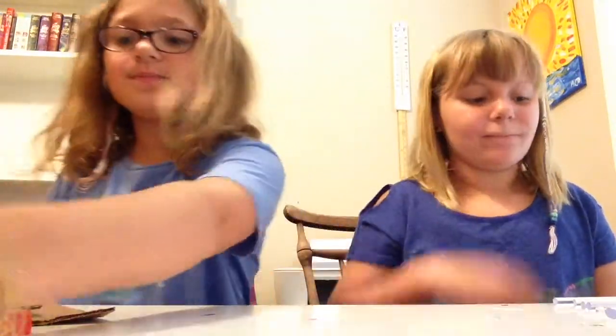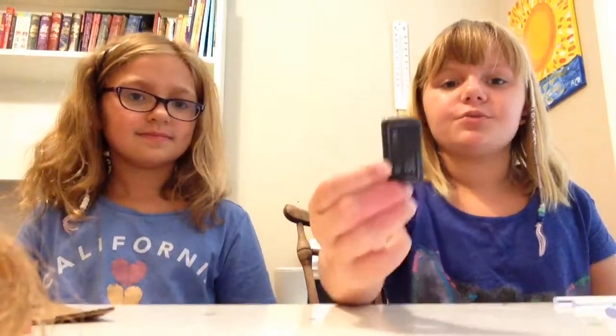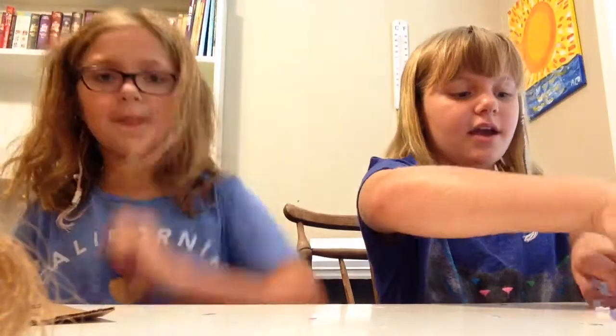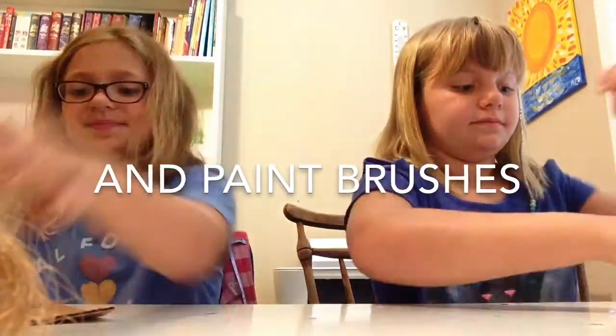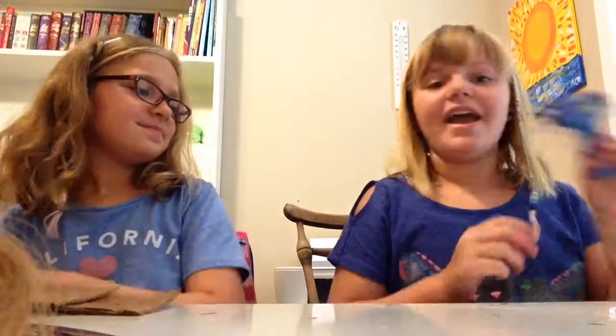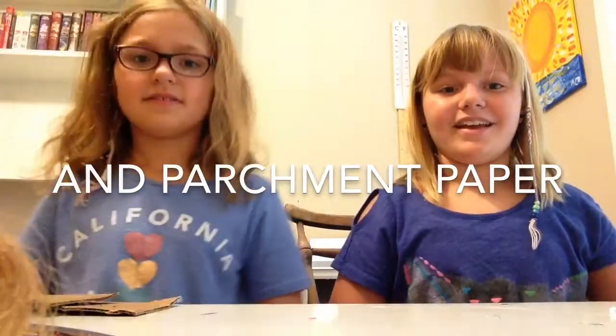Materials needed: something to write with — we're using a pencil. Something that looks like a miniature crockpot handle — we're using an eraser. A bottle cap. Hot glue sticks. Craft paint. Scissors. A Tupperware. Cardboard. And a hot glue gun.